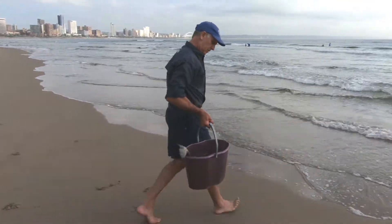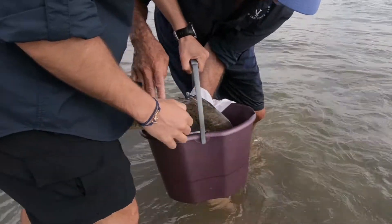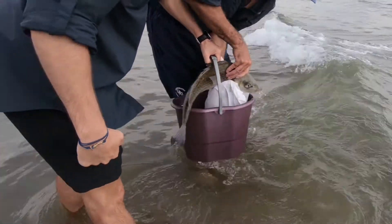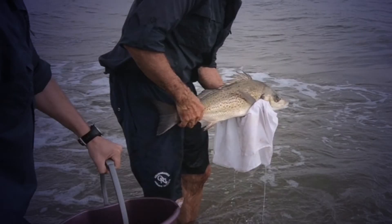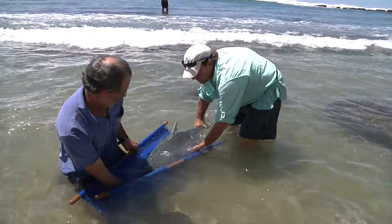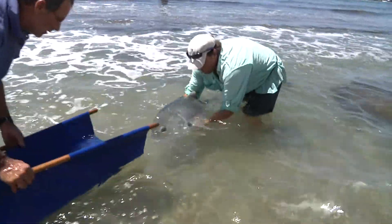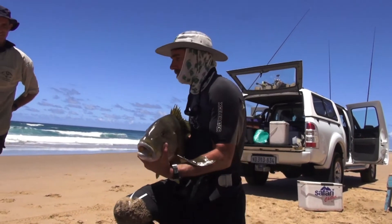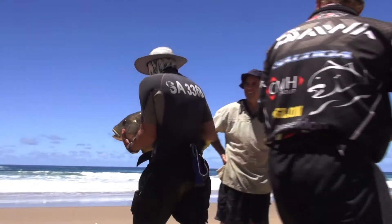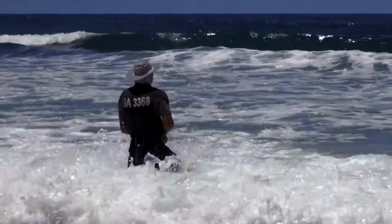Once you're finished tagging, return the fish to the ocean as soon as possible. When carrying the fish by hand, use a wet cloth and support the fish under the pelvic fins and at the base of the tail. A fish that is too large for a bucket should ideally be returned to the ocean using a stretcher. If you don't have a stretcher, carry the fish by cradling it in your arms. Take care not to place your fingers in or near the gills, and don't squeeze the stomach too tightly.